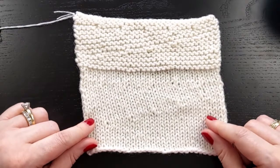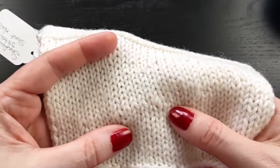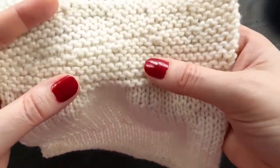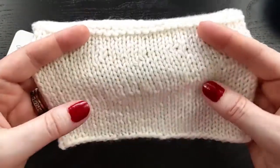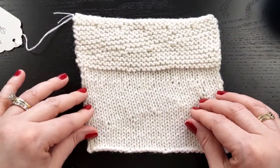I really like these. This is how they look in stockinette, and this is how they look in garter. Not the best option for garter, but they look great in stockinette, and I like using them in sock heels.